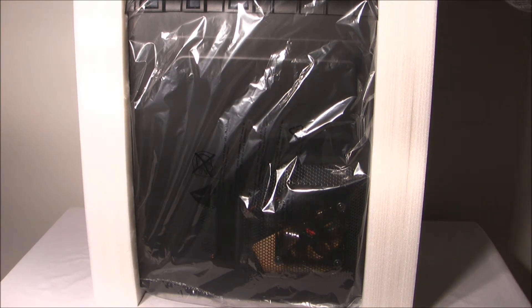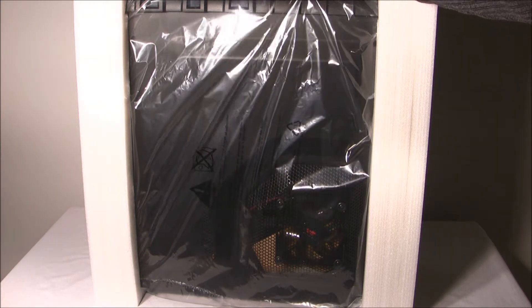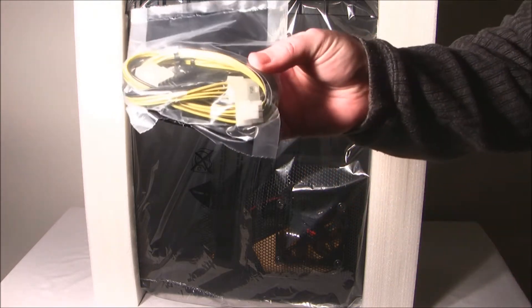The case is housed in some non-break-apart styrofoam and it's enclosed in a bag. With this we get an extension cable.